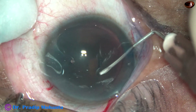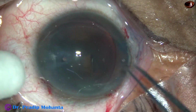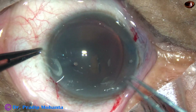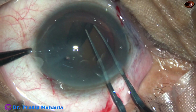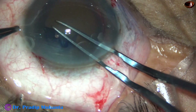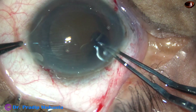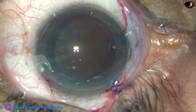I have started doing capsulorhexis. A capsular tag has been raised by a needle, and now I use utrata forceps for completing the capsulorhexis. Capsulorhexis should be large — about 6 mm in these hard black cataracts. And this is going to be a very good, adequate-sized capsulorhexis. It is not exactly circular; a little bit of a large oval rhexis.